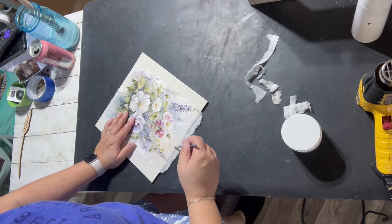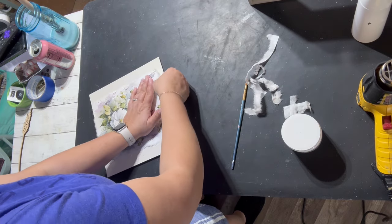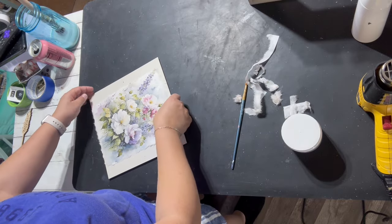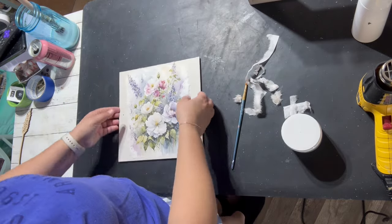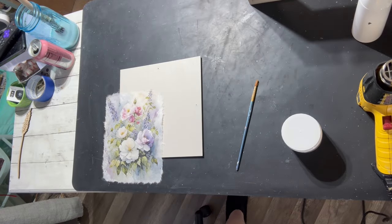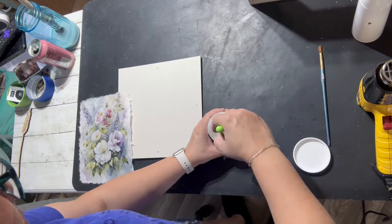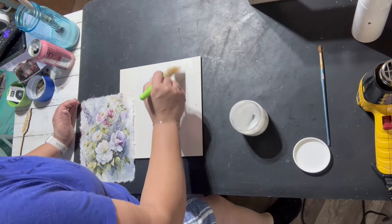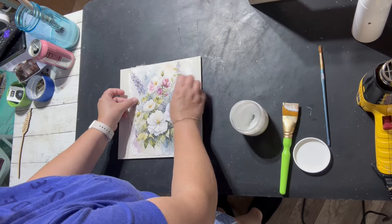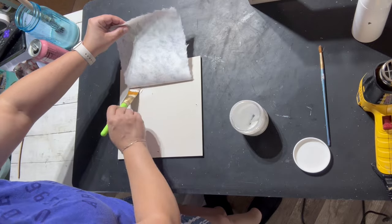Here's that decoupage paper — it's called Cottage Core Bouquet. I do have that as well as Fusion products on my website if you're interested. I took my small artist brush, wet it down with water, and ripped the sides off. Then I go in with my Fusions decoupage transfer gel, do my starter strip, and then place the decoupage paper on top.